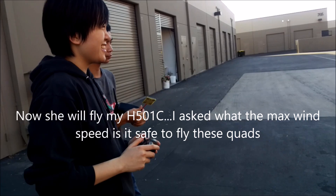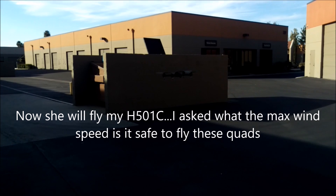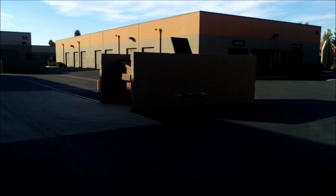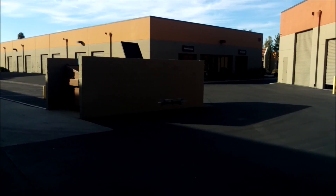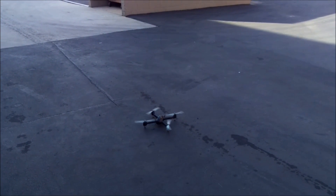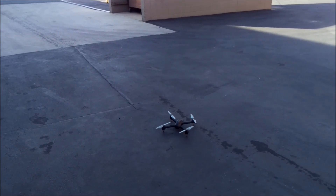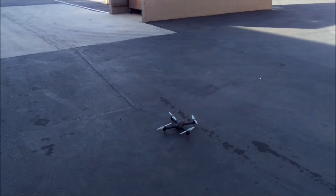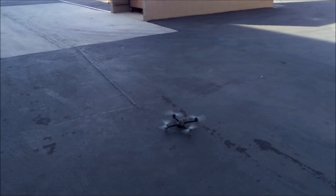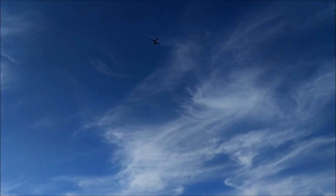I personally wouldn't recommend flying it at wind speeds any further than 5 to 10 miles per hour. Either one of these — they're about the same size, just about the same motors. The 501C is a little less powerful than the 501S, but they're just about the same. We had one person who flew his at winds of 35 miles per hour. That's crazy. And they expected us to replace it. Oh, it crashed? Yeah, they do.